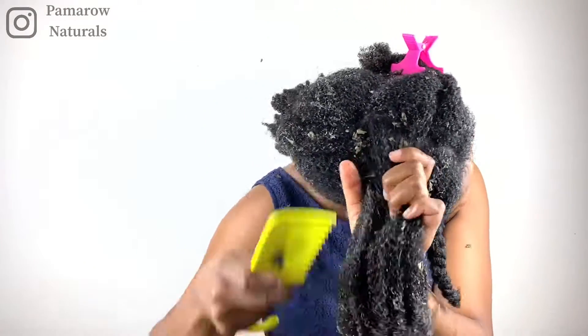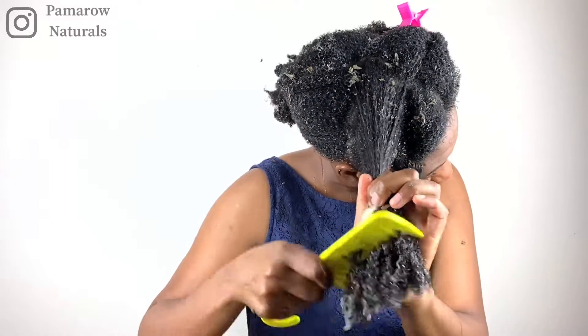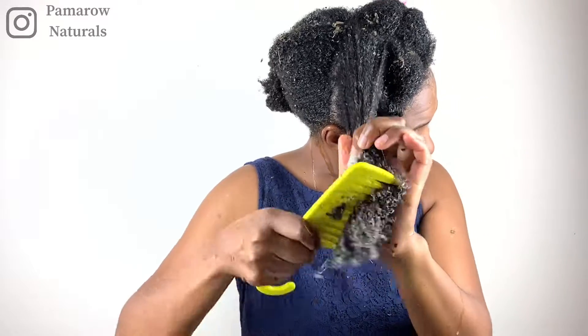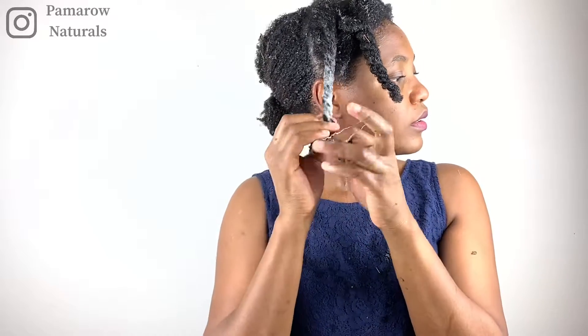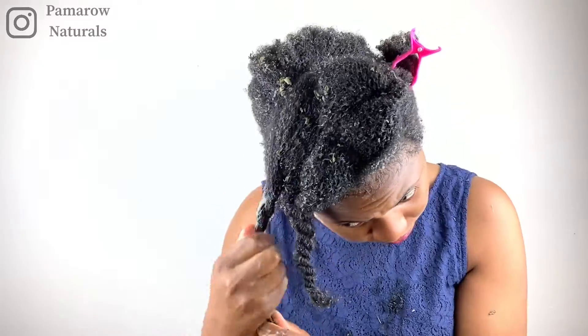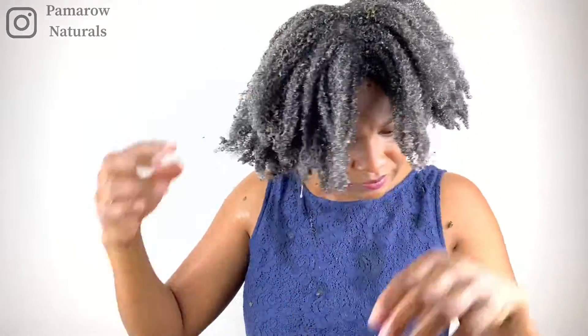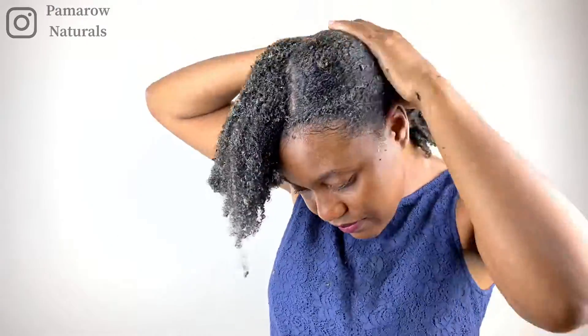Another observation: it is a little bit messy. Make sure to use an old t-shirt or clothes you don't mind getting dirty. Maybe I'm applying it wrongly — if you have tips let me know — but my floor was really covered with ambunu leaves. Do not do this on a carpet.